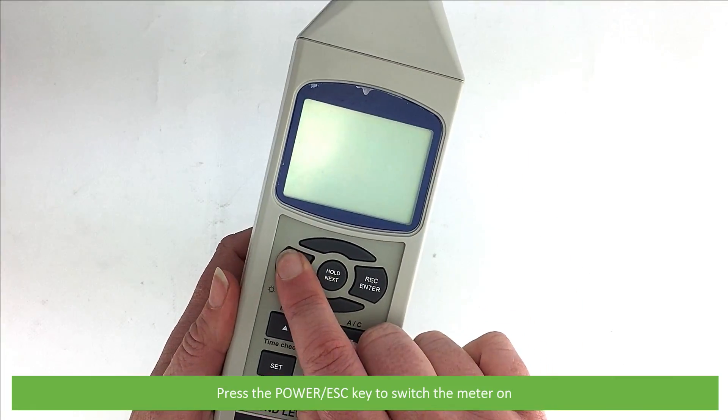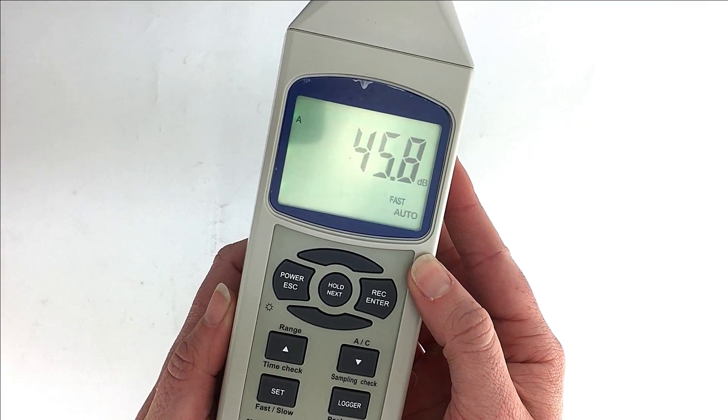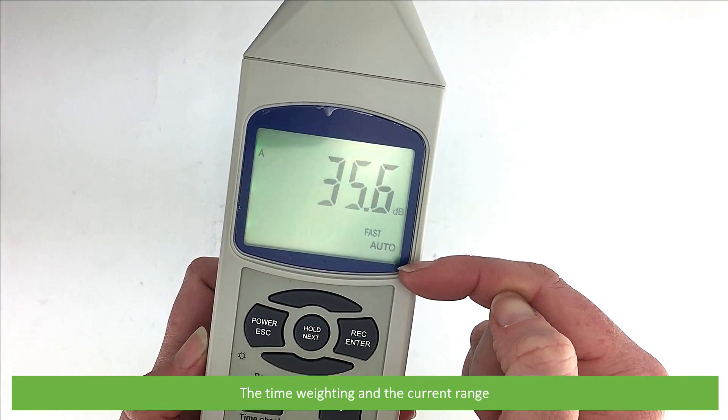Press the power key to switch the meter on. On the screen we can see the current frequency weighting, the current sound level, the time weighting, and the current range.